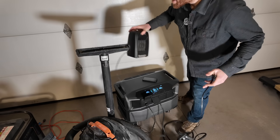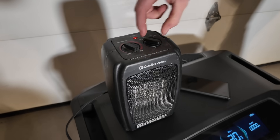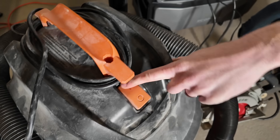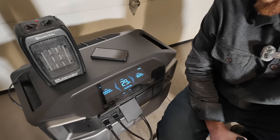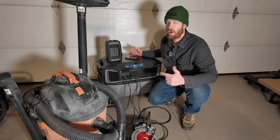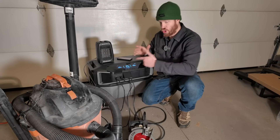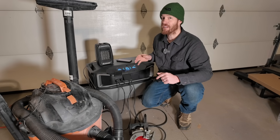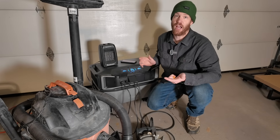Now we're going to try turning the saw on with the vacuum on — no problem. And the final test: a 1,500 watt space heater combined with the shop vac and the power saw. I'm not surprised that it can power all of these items at once given the 7,200 watt output spec. What I am surprised and impressed by is how smooth it was able to start this skill saw even under a pretty high load.